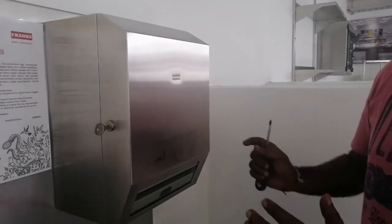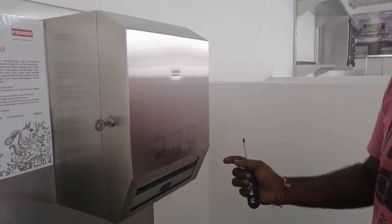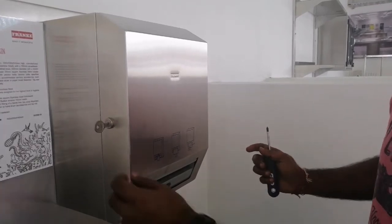Today we are going to show you how to replace an electronic mechanism on your paper towel dispenser.